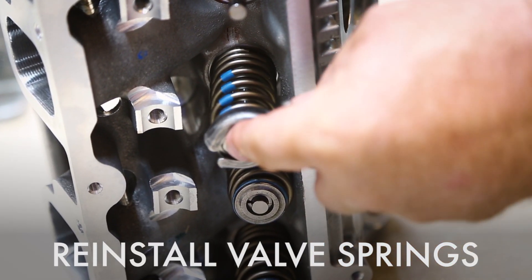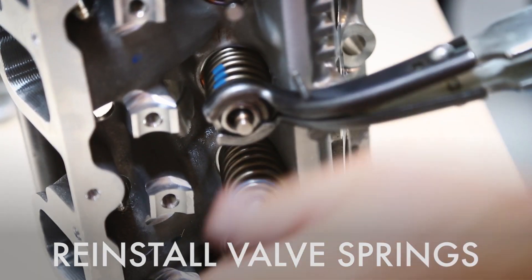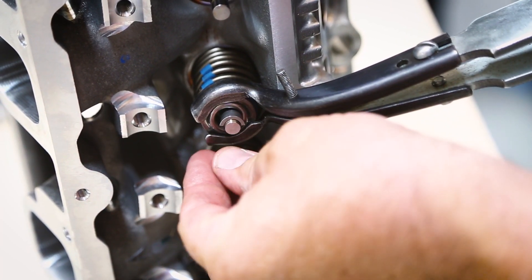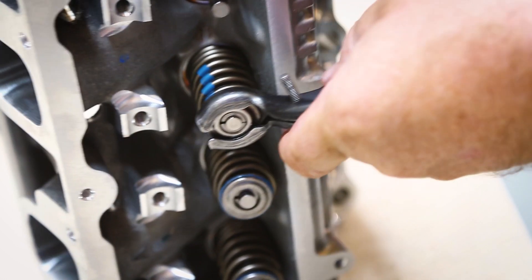So now with our tool we will compress the valve springs. Once it's compressed we will grab our valve locks, install the valve locks, and now we will release our compressor and go on to the next valve. We hope you found this information helpful. Be sure to come back for more tips and check out catechnetwork.com.